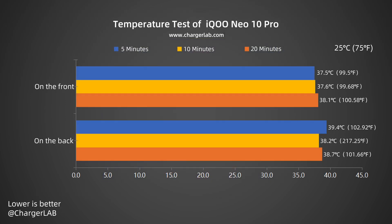We also present this as another curve. The temperature during charging stays between 37.5 and 39.4 degrees Celsius. During the entire charging process, the phone temperature did not exceed 40 degrees Celsius. Combined with the charging curve, the charging power ranges from about 48 to 106 watts, and the temperature control is good.